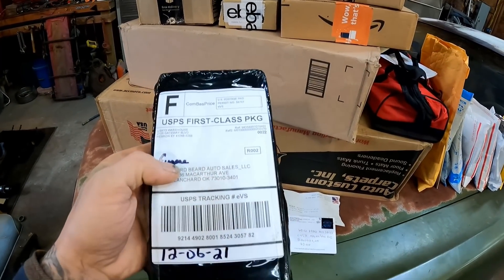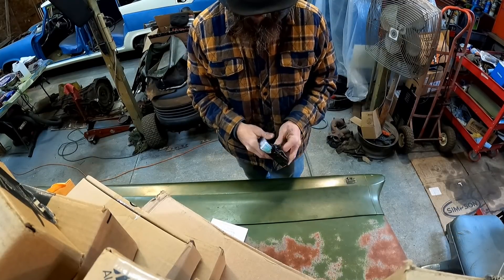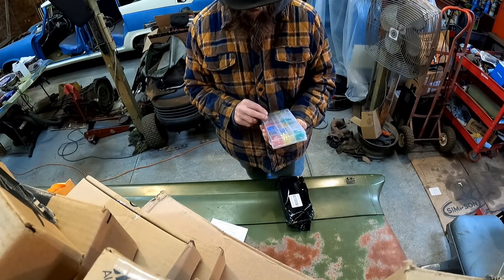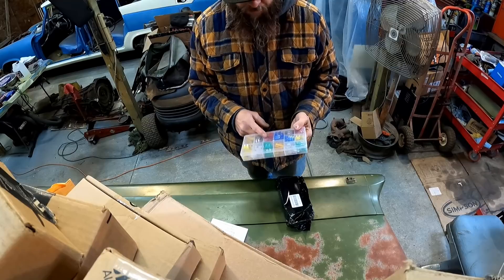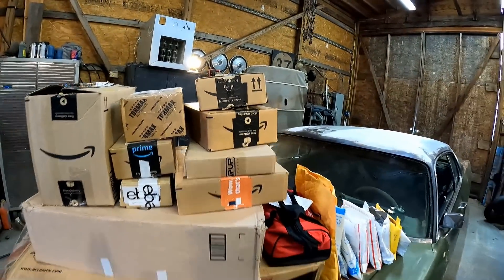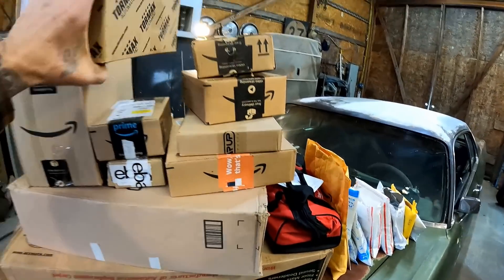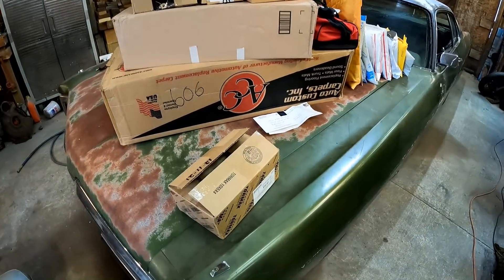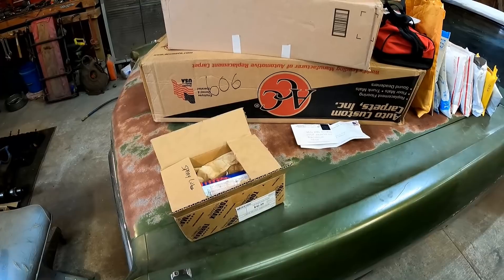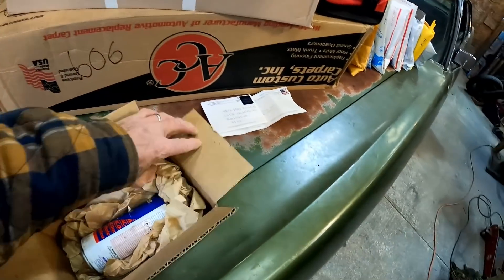Let's go on to the next one. This is Eugene in New York — this guy sends me all kinds of stuff, a huge supporter of the channel. Looks like fuses — a whole assortment of fuses. These are not cheap for a whole pack like this. I usually rob these at the pull-apart yards, but now I don't have to. He's got a YouTube channel as well — Eugene's Backyard Repair. Y'all go check it out. He's always working on lawn equipment, snowblowers, riding tractors, you name it. Go check him out, tell him Wigdirt sent you.